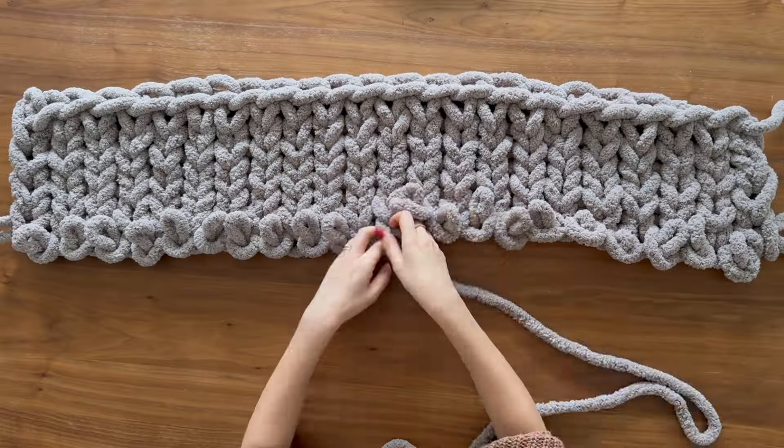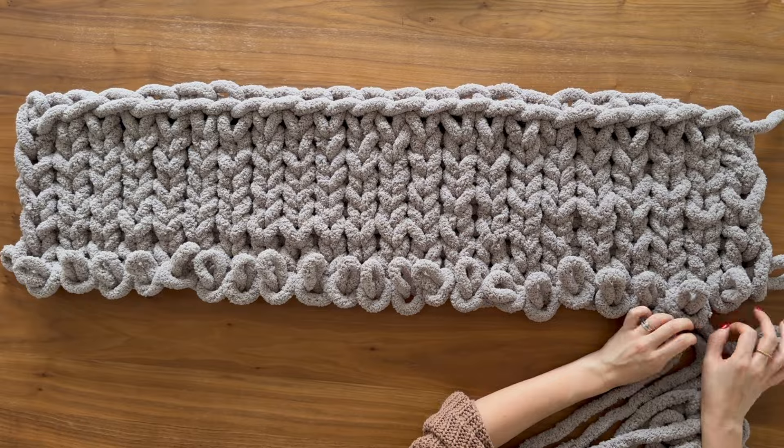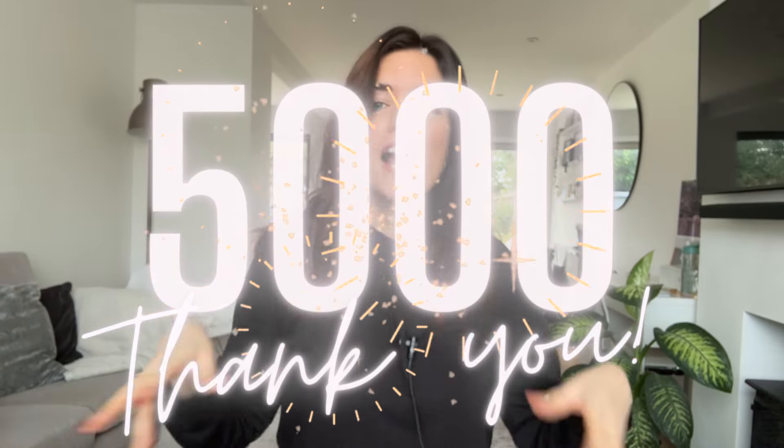Hey it's Kat here and I'm so excited today because we are going to be making this gorgeously soft chenille super chunky blanket with no needles or hooks required, just our bare hands. I'm also celebrating hitting 5,000 subscribers and I'm going to give this blanket away to one of you as a thank you. More on that later — let's get on with the tutorial.